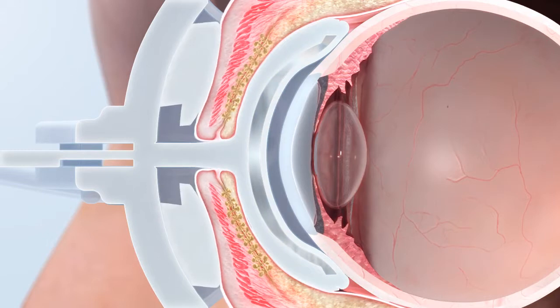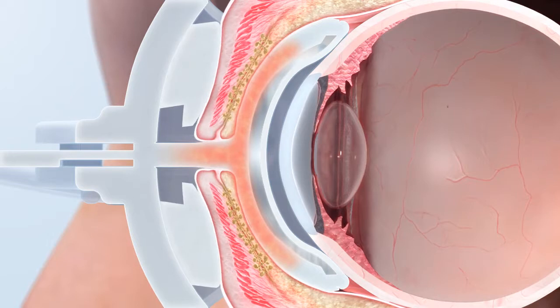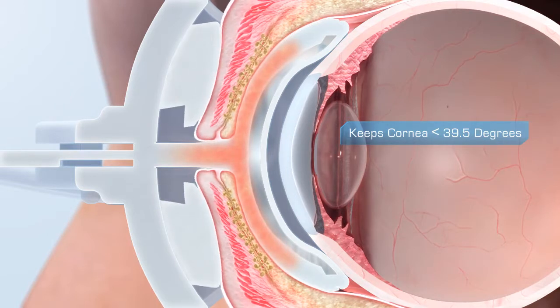Therapeutic heat of 42.5 degrees is accurately controlled and directed outward, away from the cornea, to the lids. The device never lets the cornea exceed a safe 39.5 degrees.